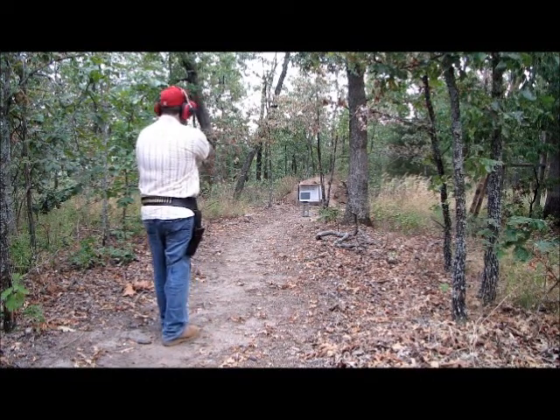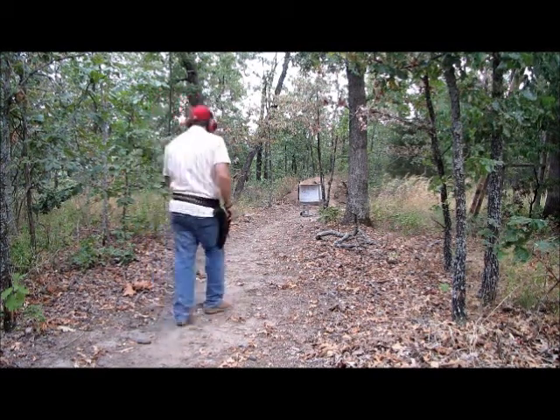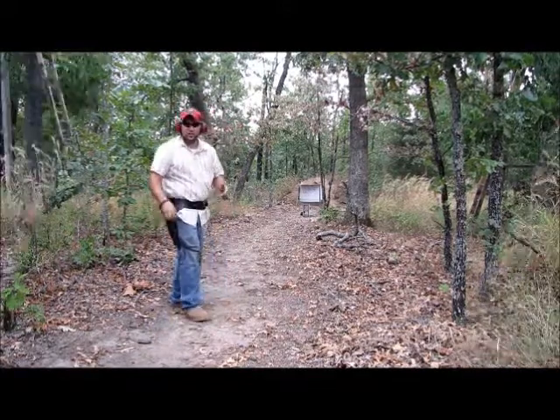I bet he can't hit it. He did hit it. All right, let's go take a look.